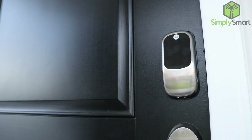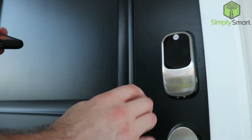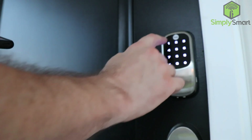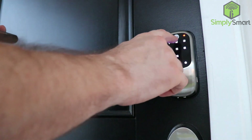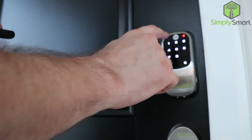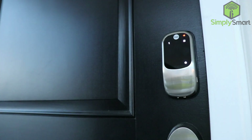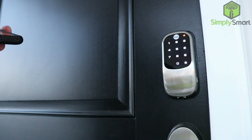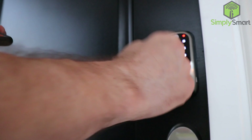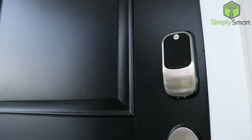Now we are going to enter a user code. Our master code is 1, 2, 3, 4. From the menu, press the gear key, select menu mode, choose to register a user code, enter a four to eight digit PIN code, and press the gear key to continue. We'll use 2, 2, 8. It says 'registered' — press the check key to complete. Done!